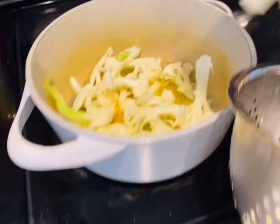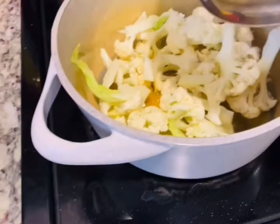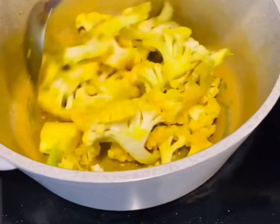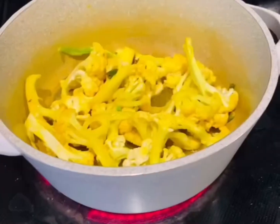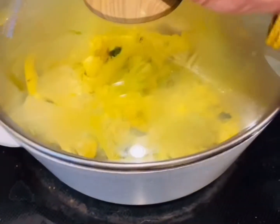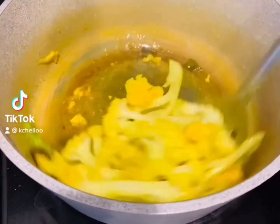Add 1 teaspoon of turmeric powder, then throw in your cauliflower and give it a good stir, mixing it up very well. Add some salt to taste, then cover it and let it cook for a few minutes.